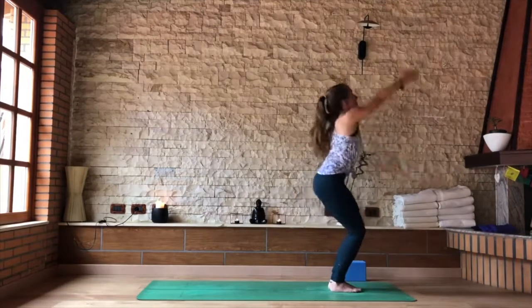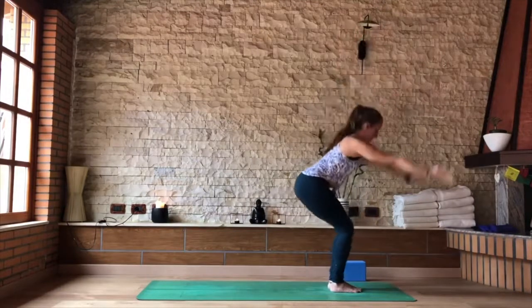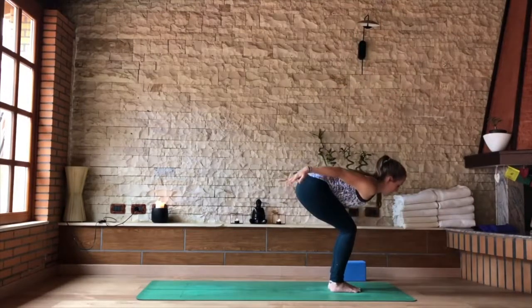Inhale, look up. As you exhale, swing your arms back, find an airplane back — flat back. Two more: inhale into your chair, palms together, sit down. Exhale into your airplane, palms face the floor.